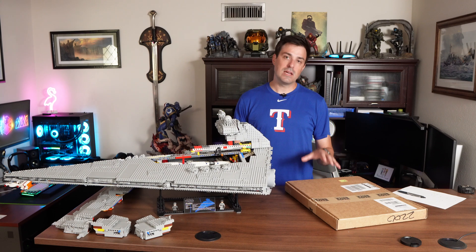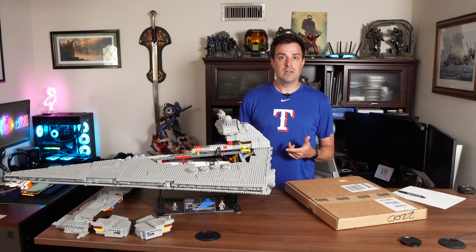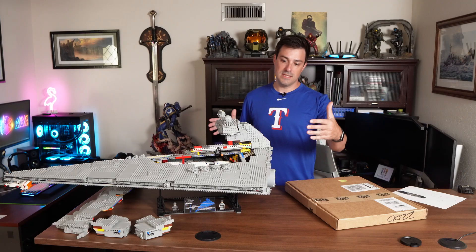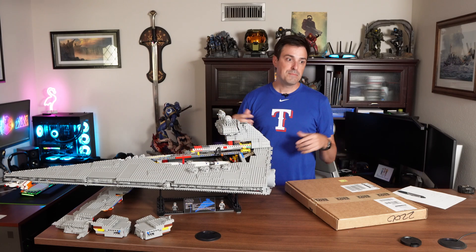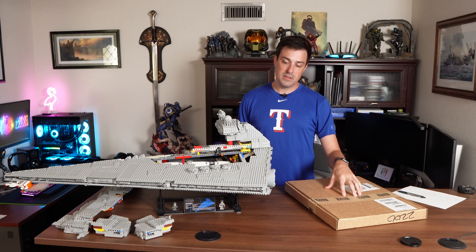Hey everybody, Matt here. Today I wanted to make a quick video for anybody interested in the Wicked Brick angle display for the UCS Star Destroyer. I built this about three years ago and one of the biggest problems with it is the footprint it takes up. Just rough estimates, it's damn near 26 inches wide and 18 inches tall, so I wanted to find something that helps reduce that overall width, even if that's at the expense of the height.